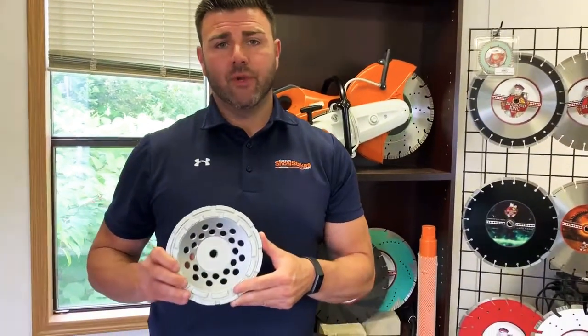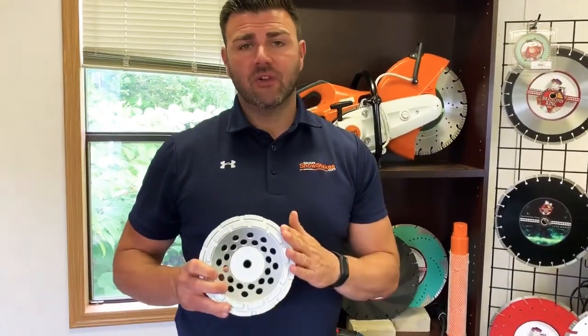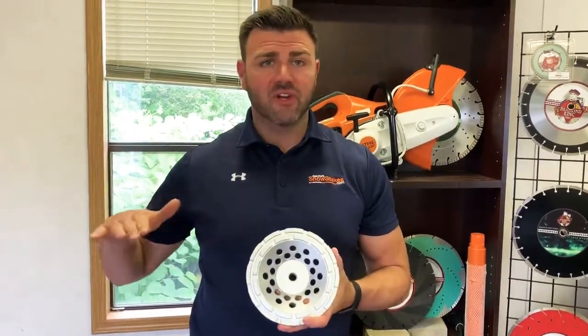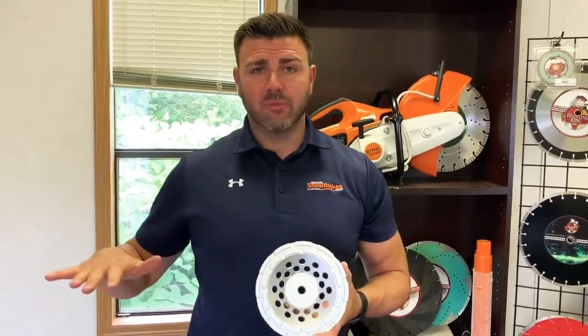I'm Chris from Diamond King Tools. Today I want to talk about 7 inch double row cup wheels. This cup wheel in particular is a concrete cup wheel. It's basically made and engineered to take out high spots in concrete and give you a nice finished product.